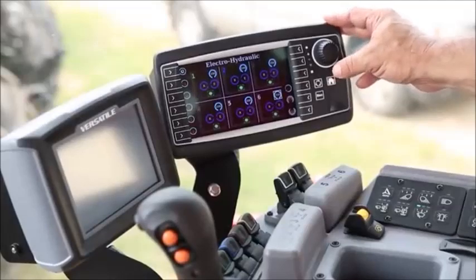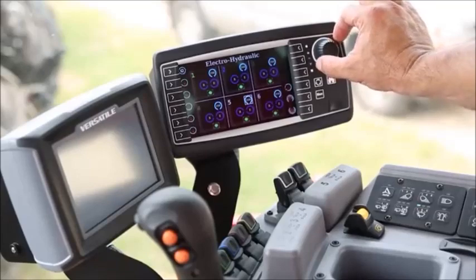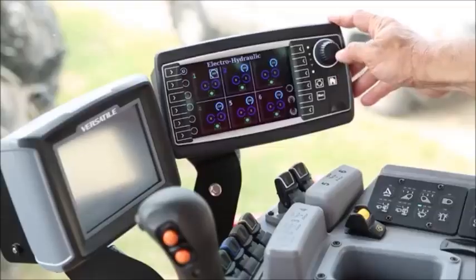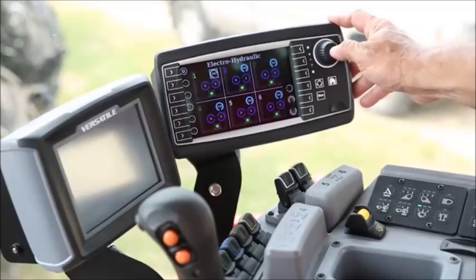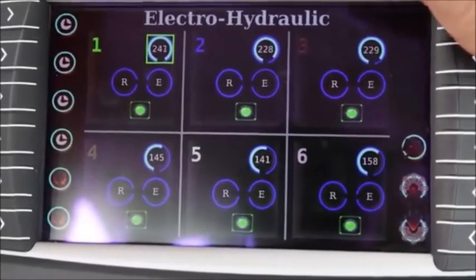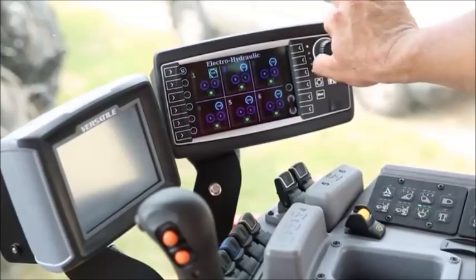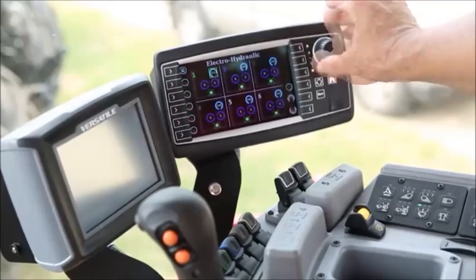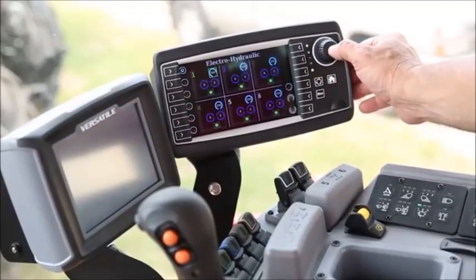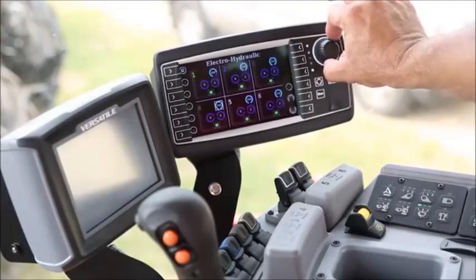To adjust the flow on the electric hydraulic screen, we have an adjustment knob on the right-hand side that allows us to toggle between the remotes. To adjust the flow, the operator needs to press the button in the middle of the adjustment knob. The box now lights up in green, which allows you to turn the flow down or up with the adjustment knob. After the hydraulic flow has been adjusted to the desired setting, the operator can simply press the button in the middle of the adjustment knob and then toggle to another remote to set it.